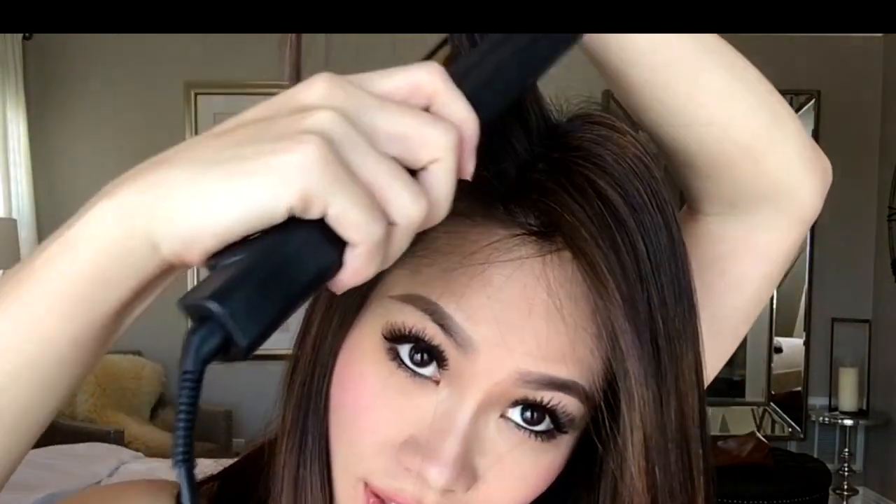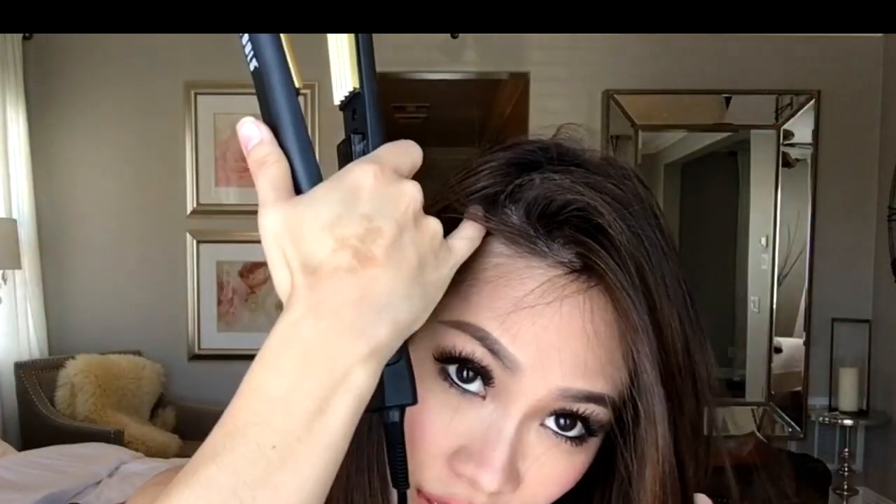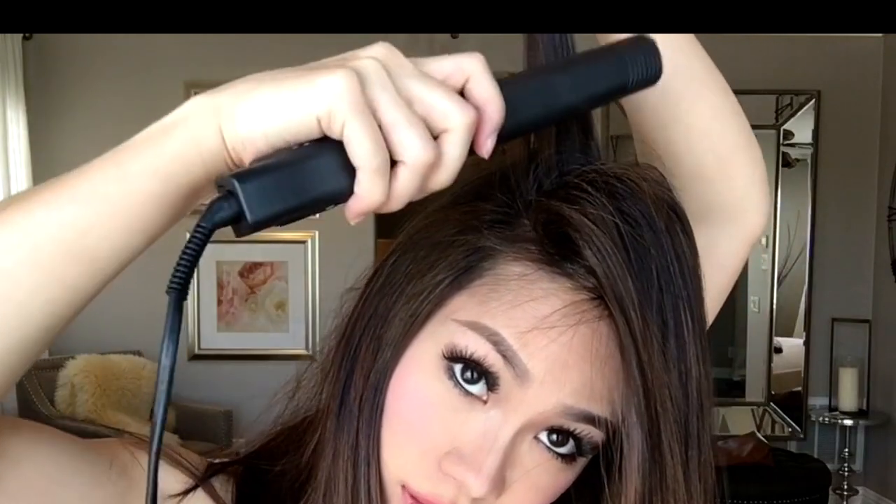You can continue on the other side — same thing. Take about an inch, put it to the side, and start crimping underneath. Make sure you take enough hair so that you can cover the crimp from underneath, kind of like when you tease your hair — you don't want to show that you've teased it and have the big mess underneath.